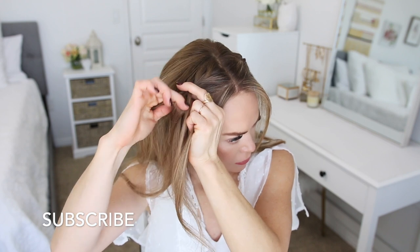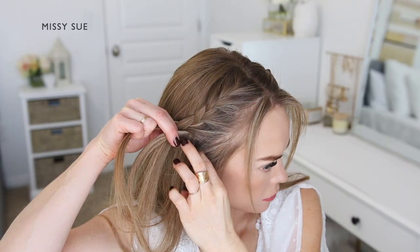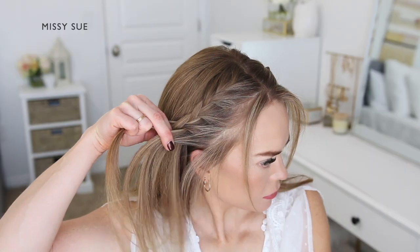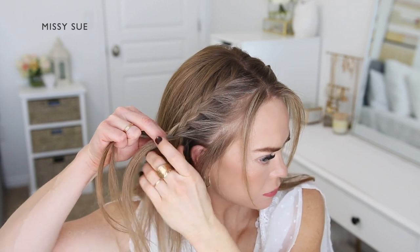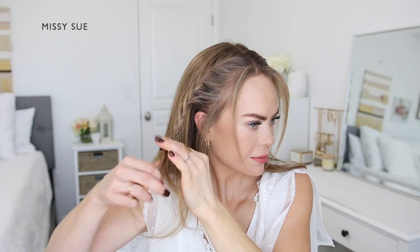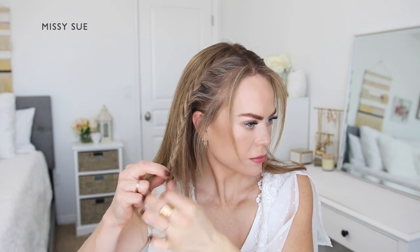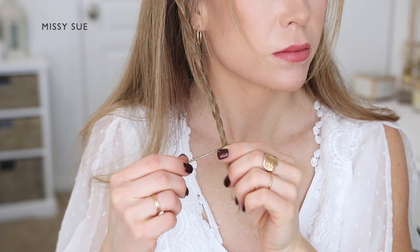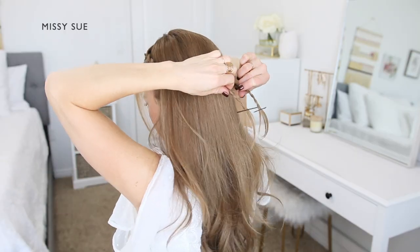Continue crossing the side strands over the middle strand, alternating between crossing the right and left side strands over the middle strand, until it reaches the top of the left ear. Now stop adding in additional pieces and continue braiding the section in a regular three strand braid. Slide a bobby pin over the bottom of the braid to use later on.